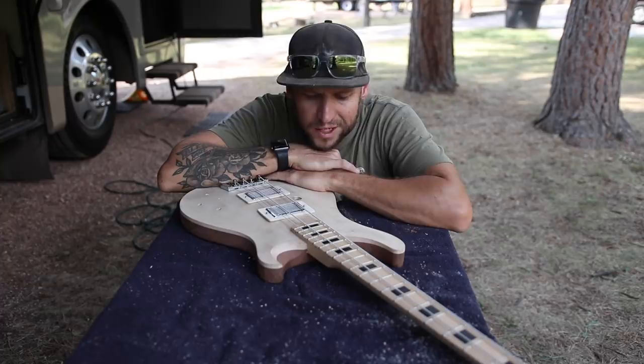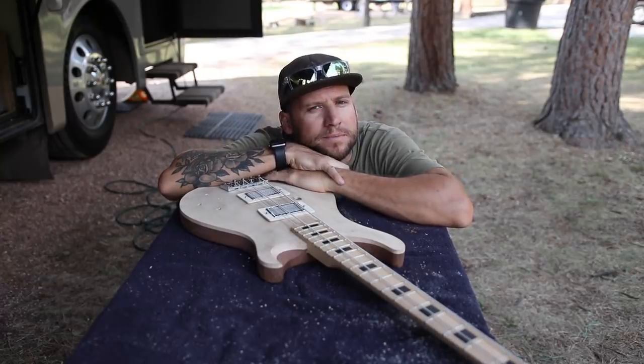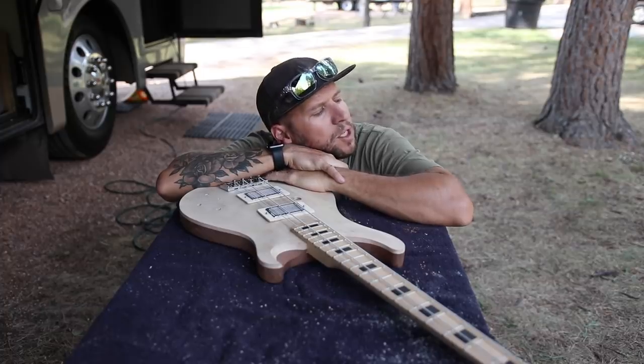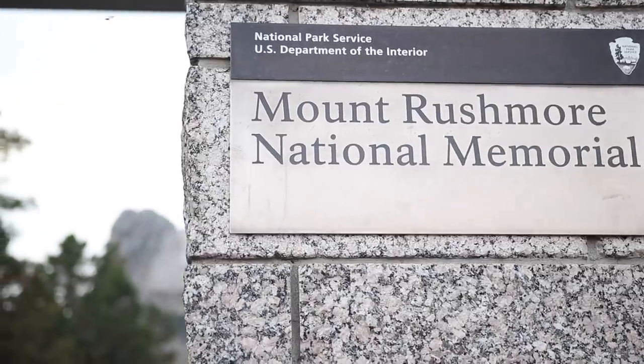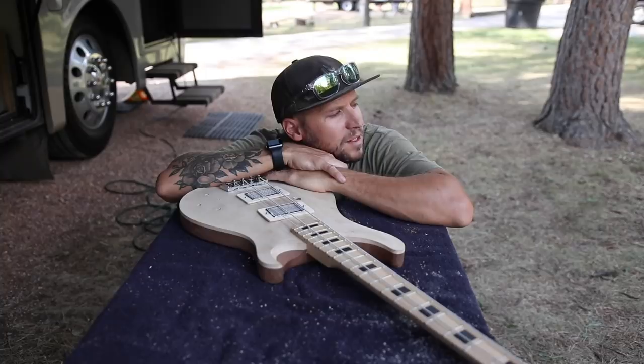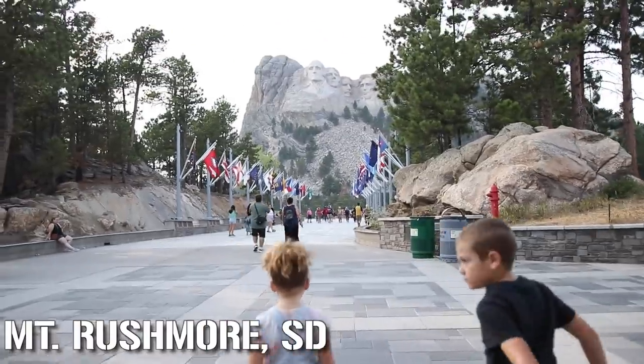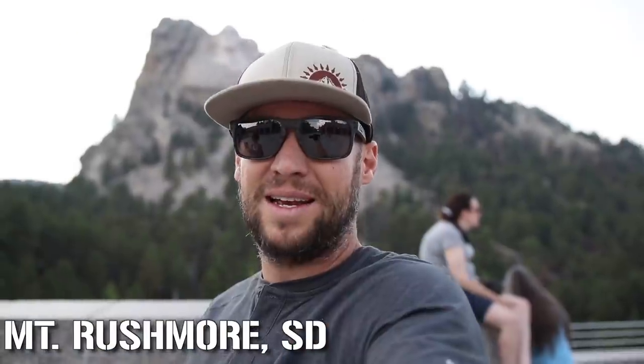I've been working really hard on this project and I think I deserve a break. Since I'm in South Dakota, I think I might go check out Mount Rushmore. Hey babe, want to see Mount Rushmore? Alright, let's go. I wonder if anybody else's workshop is driving distance from Mount Rushmore. Well, that is pretty majestic.